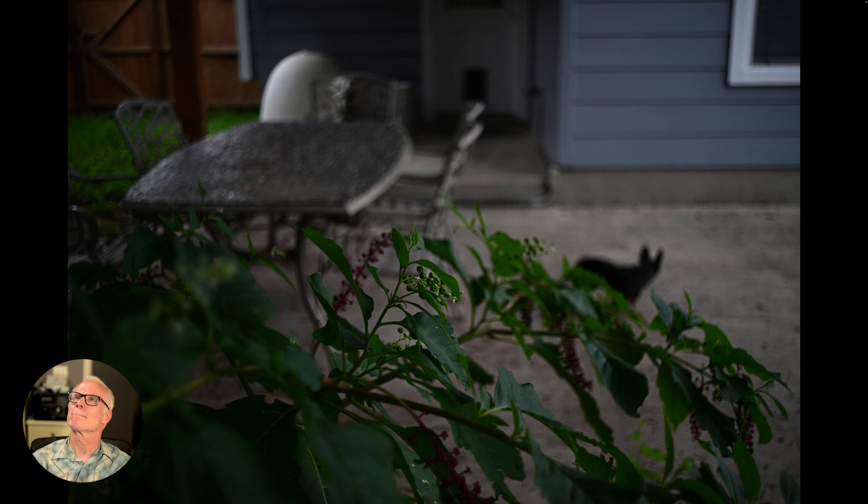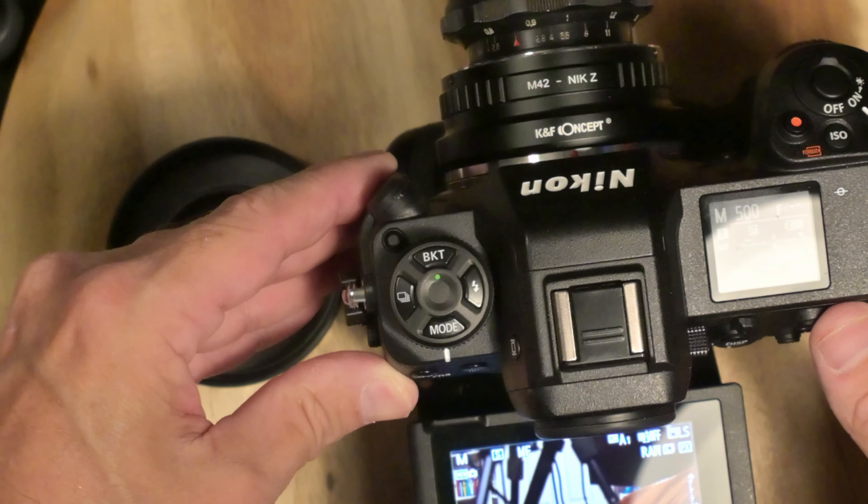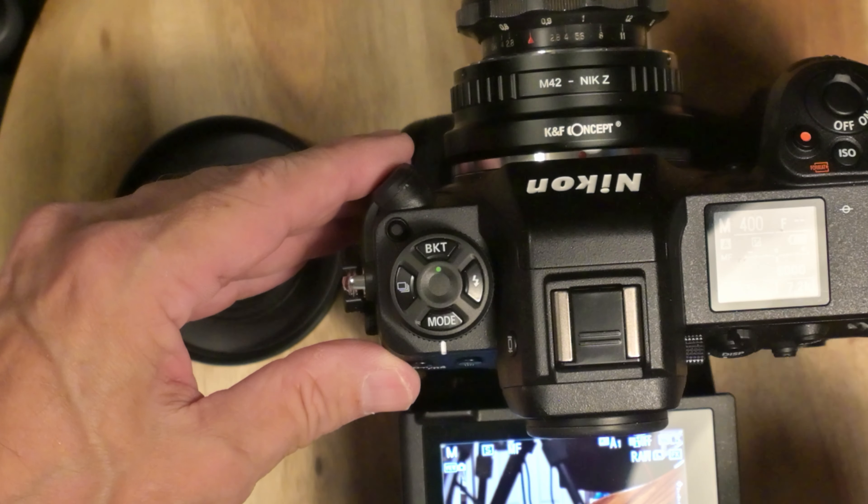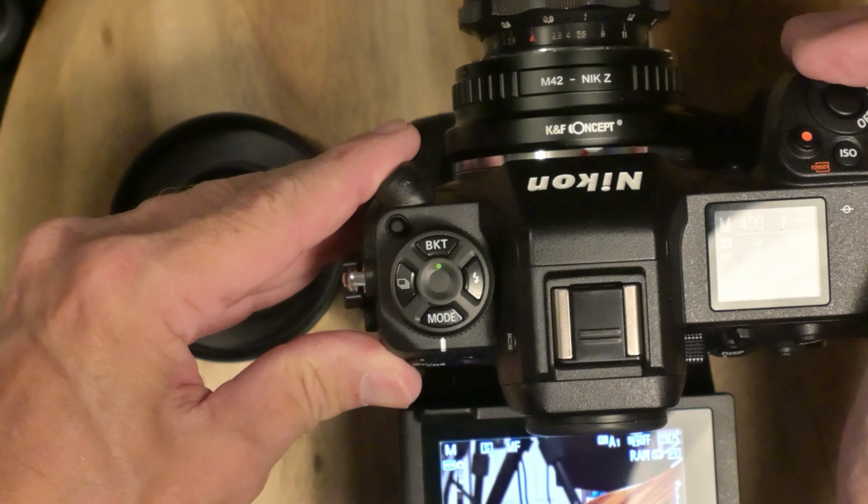I'm going to turn it on real quick. It's pretty well in focus right now. By turning this you control dark to light, and also by doing the shutter speed. I got it at 250, then 500, then 320. So I've got two ways to control the exposure. I can do the exposure compensation, but I left that at zero. I've been finding pretty good success doing it this way.